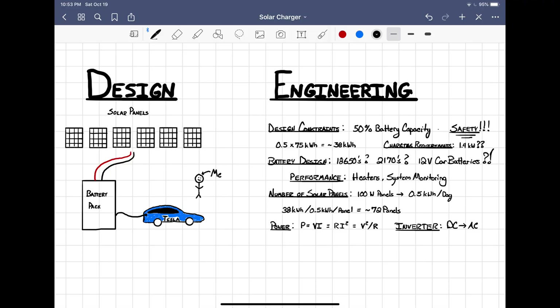That brings me to my last point — this is going to be a fun design and engineering challenge. In the end, we'll hopefully have a comprehensive, efficient, effective, and safe solar charging system for my Tesla Model 3.